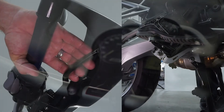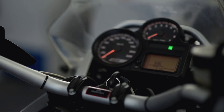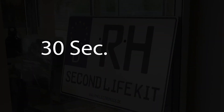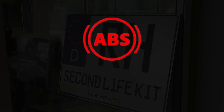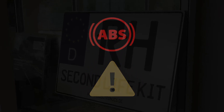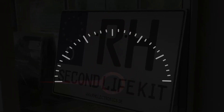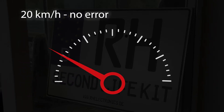Programming: First, switch off the ignition. Apply the front and rear brakes and then switch on the ignition. Continue to hold down both brakes. Wait approximately 30 seconds until the ABS warning light is permanently lit and the general warning light is off. You are now in programming mode. On vehicles with an electronic speedometer, the speedometer needle will now also indicate a speed of 20 km/h.